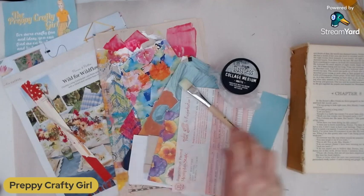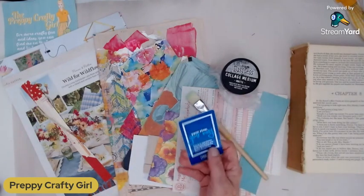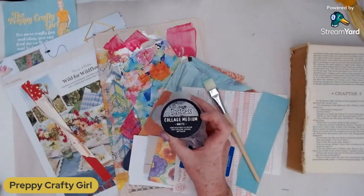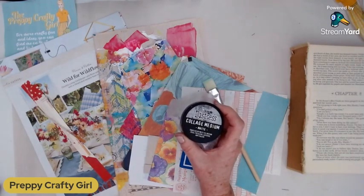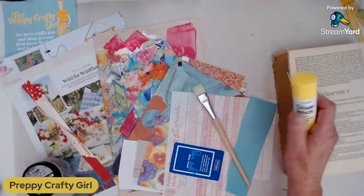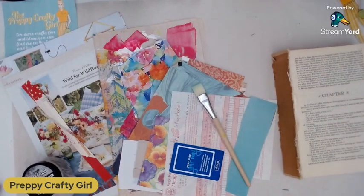And you just need some kind of brush or a scraper, like an old credit card or hotel key. I'm using a collage medium matte — this is from Ranger Distress, I really love this stuff — but you can use whatever kind of medium you like, like a matte gel medium. I've also got my little glue book here in case I'm going to be using a glue stick on some items. I use glue when I collage stuff down too.